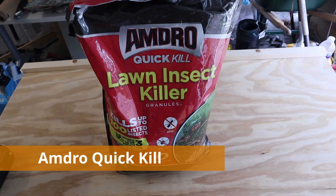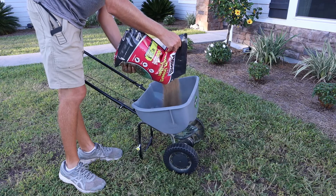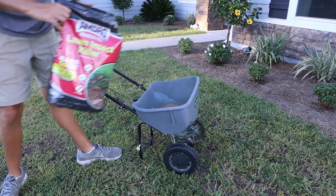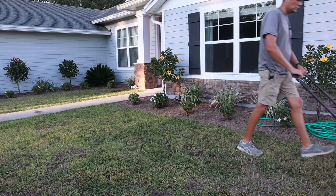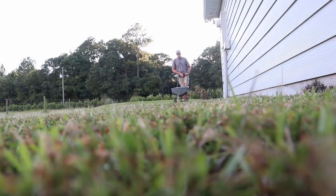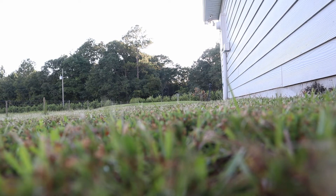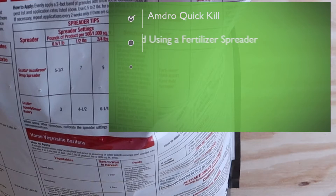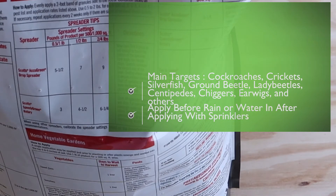This next product is Amdro Lawn Insect Killer, which comes in granule form. These are going to be spread using any rotary-type fertilizer spreader you might already have for grass seed or weed and feed. All the directions are on the back of the bag, showing you the different bugs this pesticide treats and the application rate. For popular spreaders like Scott's, it'll also give you the spreader settings. A good time to put this down is right before rain so it breaks down the granules into liquid form and drives it into the soil.